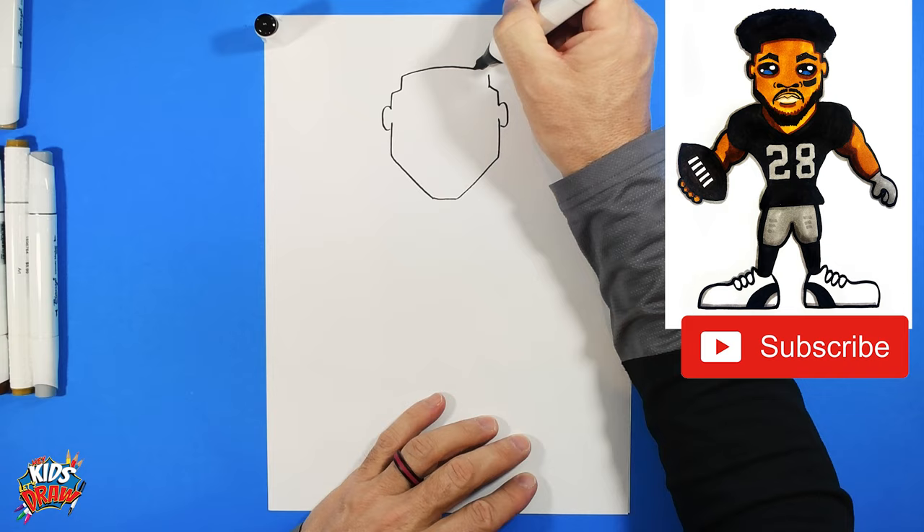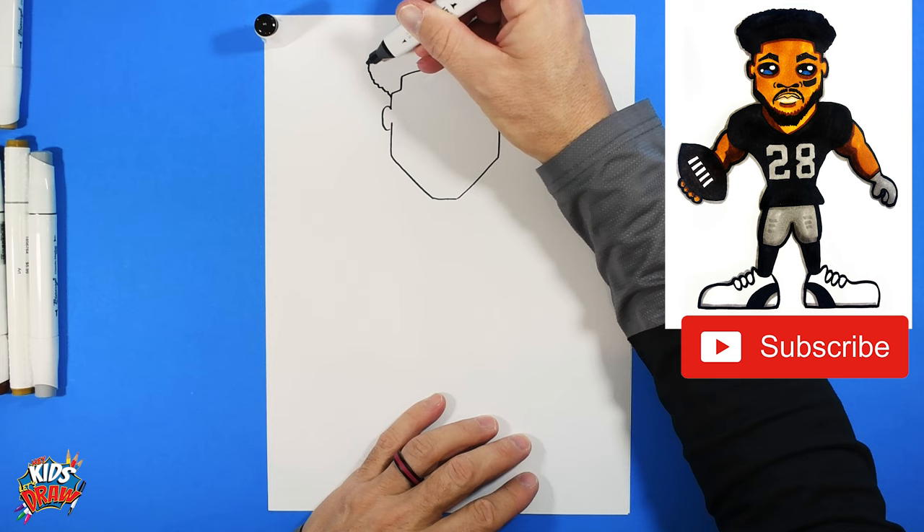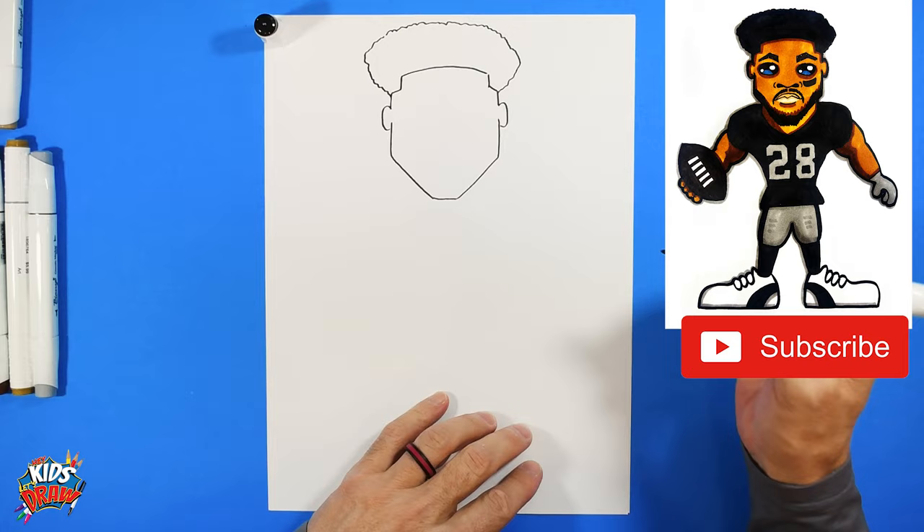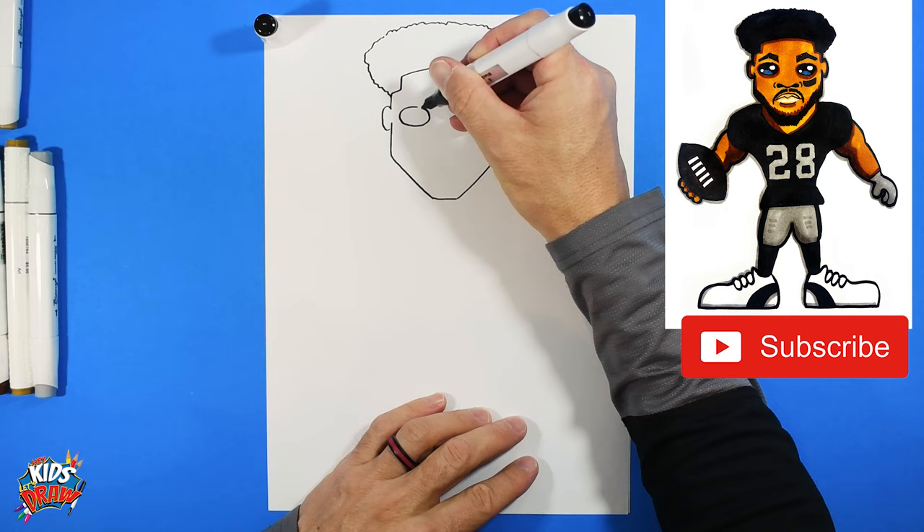We're going to connect that for the forehead hairline. Now let's do the hair right here — we'll go kind of bump out and up. Start out here, bump out and go up. I'm just doing some wiggly lines, some squiggly lines. It does not have to be perfect. We're going to do some sideways ovals right over here by the ear.